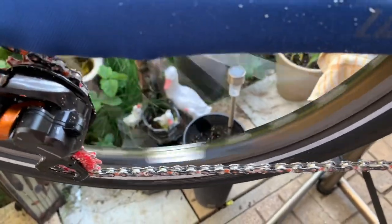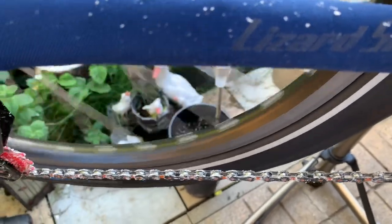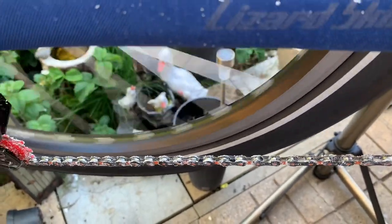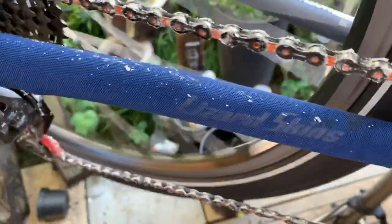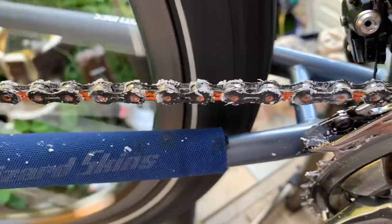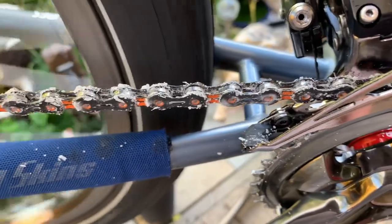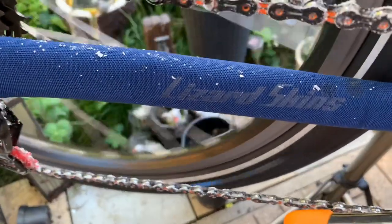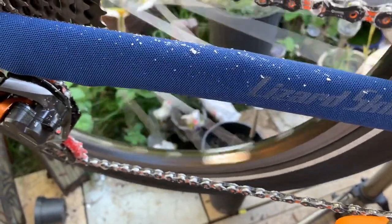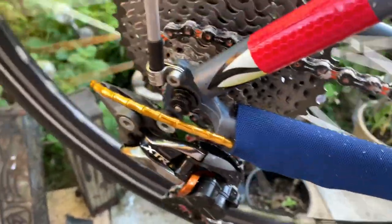It doesn't take long — it just takes a lot of waiting for the wax to heat up and then cool down. It's a very friction-free system, having a wax chain. I really can't see a downside to it, just maybe taking a couple of hours in total — but you know, you just have a cup of tea in between each stage.